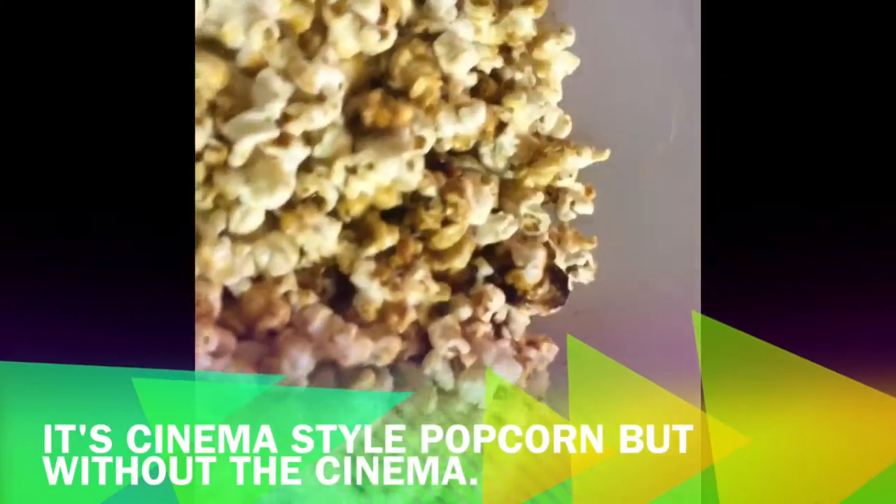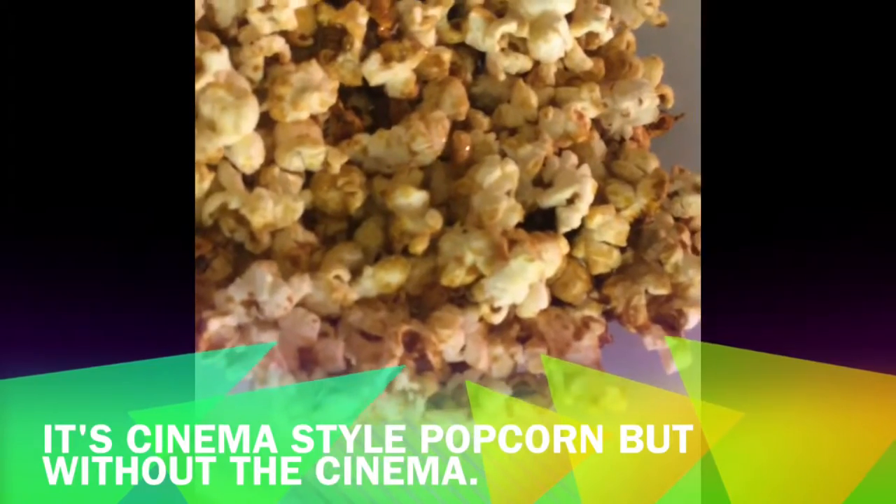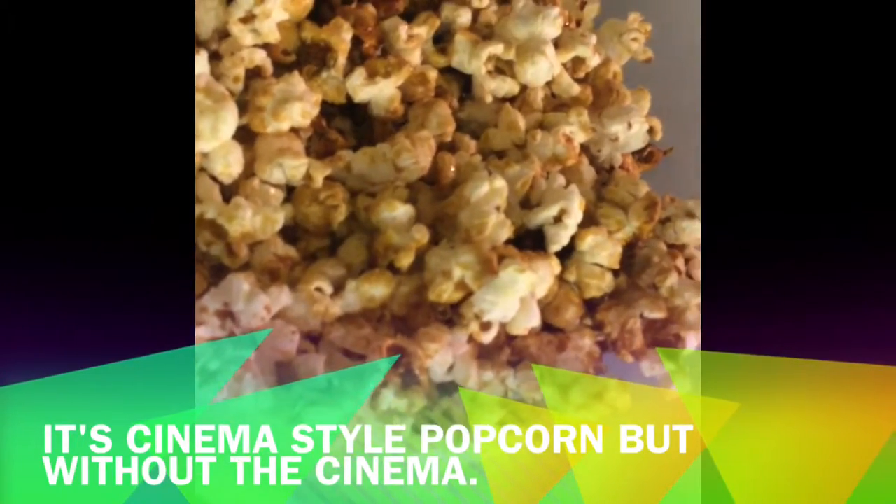And there we go — toffee popcorn, cinema style! No seriously, they are lovely. Just don't burn yourself like my friend who made some — he's still suffering from the burns.